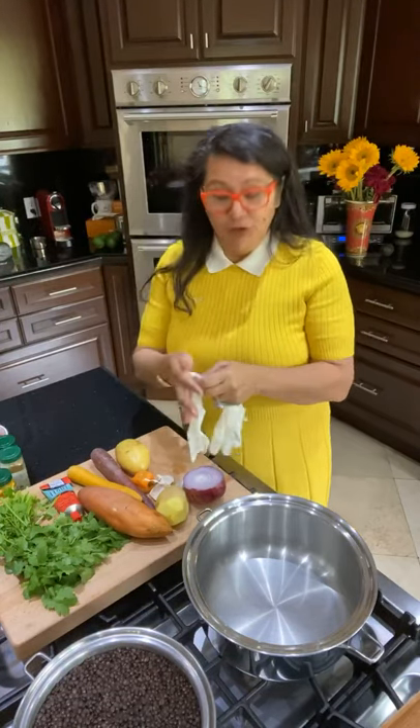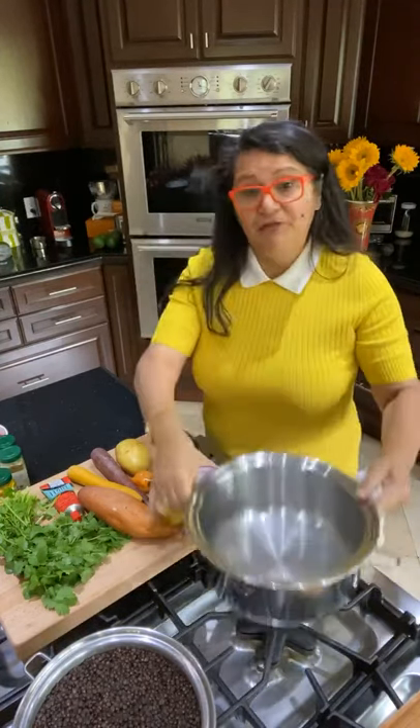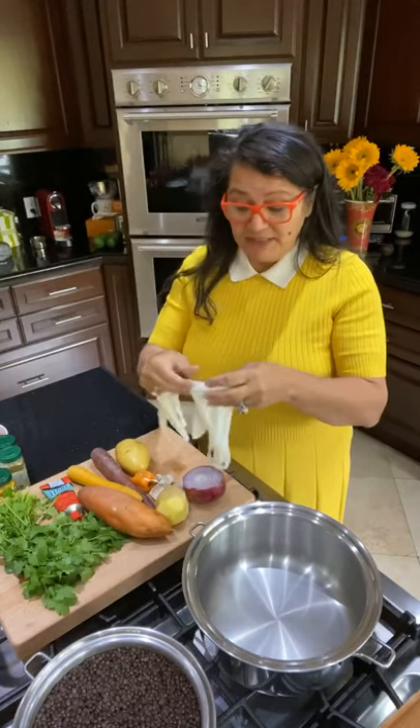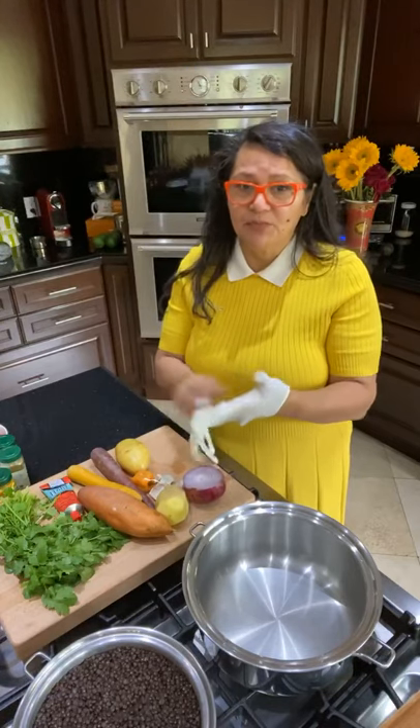Good morning, happy cooking, good afternoon, and in case I don't see you because you're in a different part of the world, good evening. I trust you're having an amazing day today. So my recipe for you today using your Salad Master Cookware — we're going to be using the five-quart roaster.